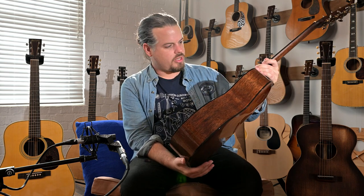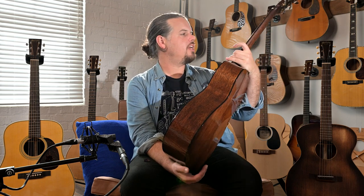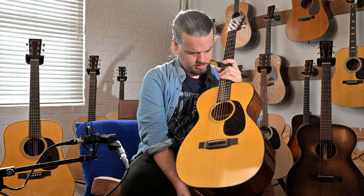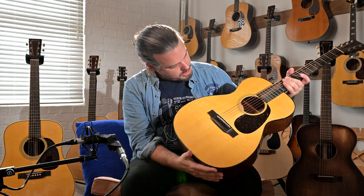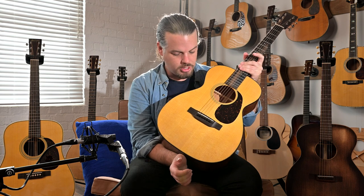Martin's craftsmanship nowadays is really just outdoing what they've done in the past, and these standard series are just great. We have some pore inlay, we have a belly bridge drop-in style. I'm not sure exactly what the bracing is — you'd say it's rear shifted, but it's not quite the same animal as being forward shifted like your larger dreadnoughts. Adjustable truss rod, low profile neck. If you're looking for the exact specs you can find them on our website or Martin's website.